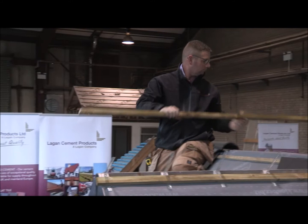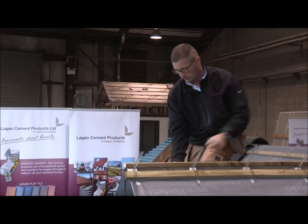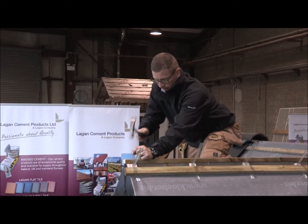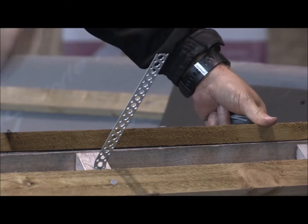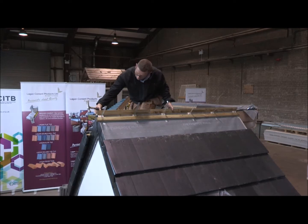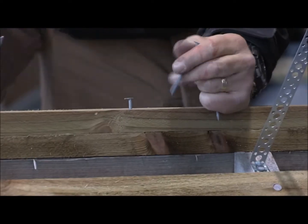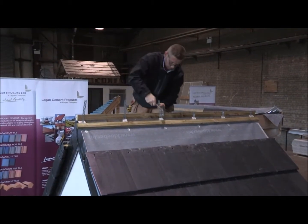Next, nail a further 50mm wide ridge batten along the apex. A second batten is then added if necessary to build up the height. This is to facilitate fitting of the ridge tiles later. The battens are then secured using the metal straps.